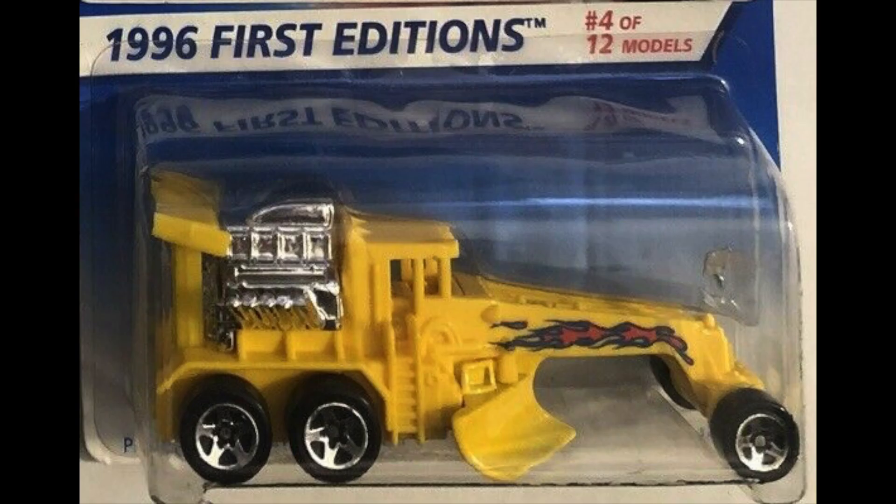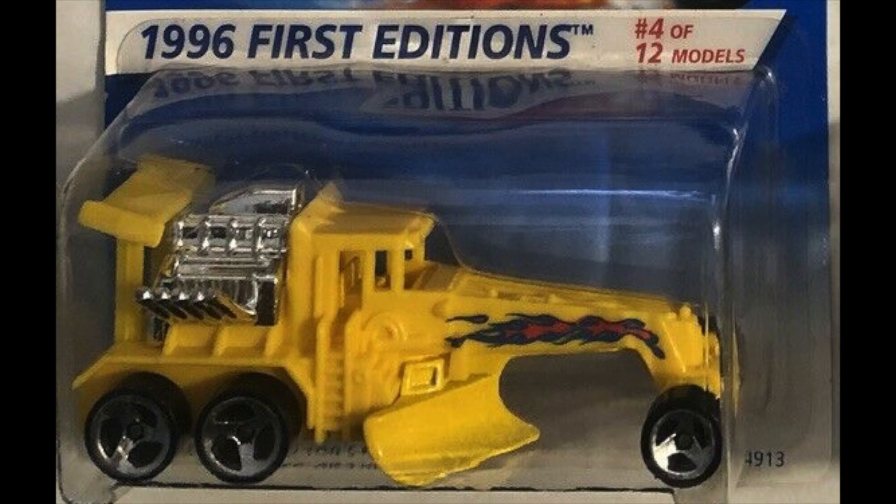The next two variations feature flame tampos on the side of the vehicle, which is very interesting — it gives the car a completely different look. They feature the five-star wheels and the three spoke blade wheels.